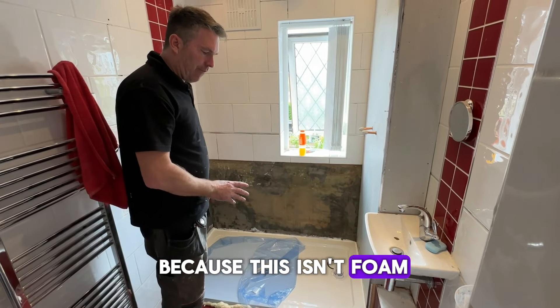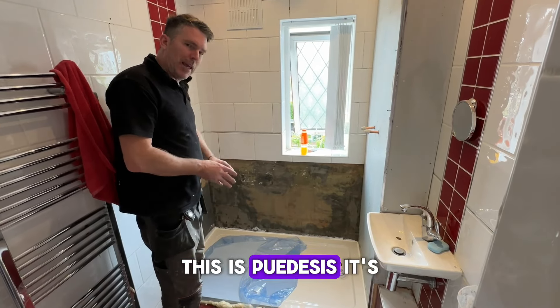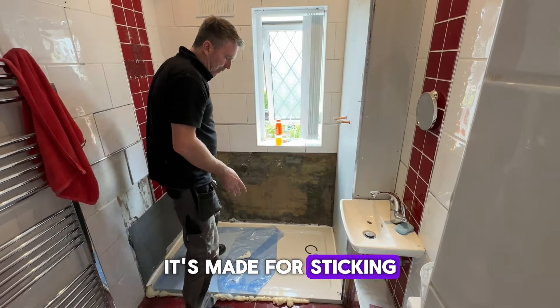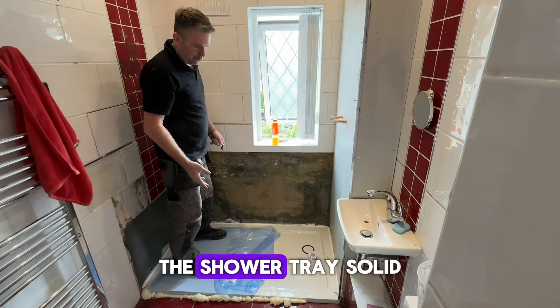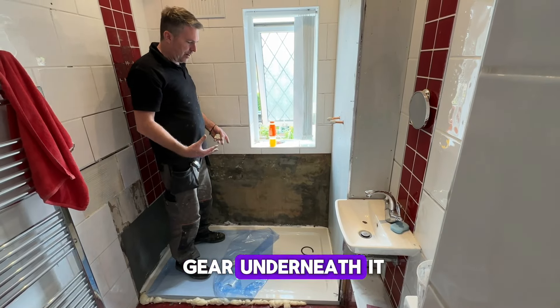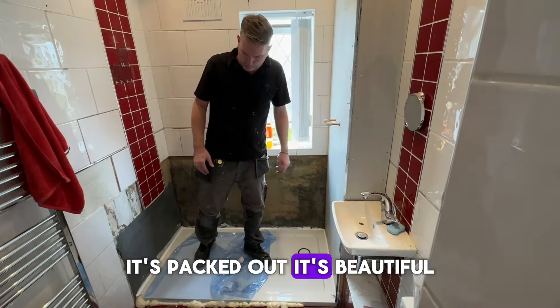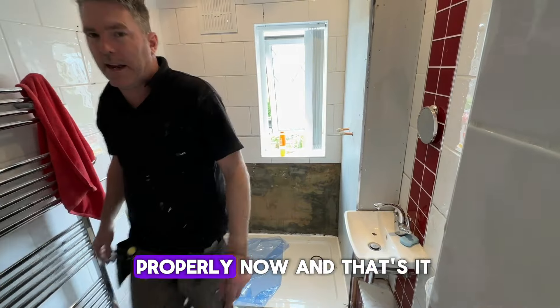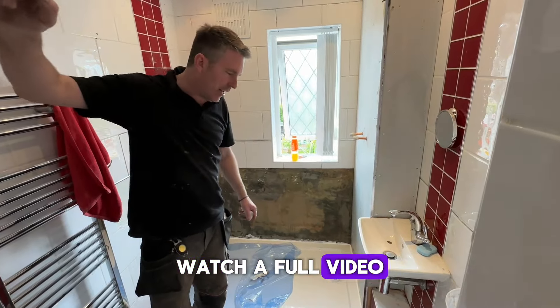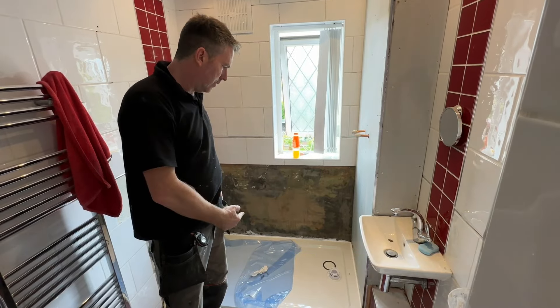This isn't foam — this is PU adhesive. It's completely different; it's made for sticking wet areas. The shower tray is solid, absolutely solid. There's enough gear underneath it, it's packed out, beautiful. It just needs to dry properly now and that's it.